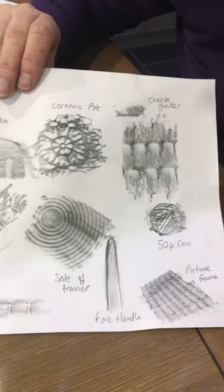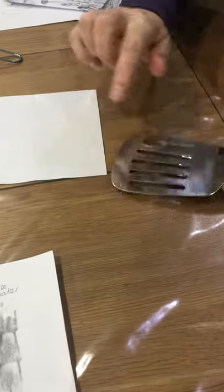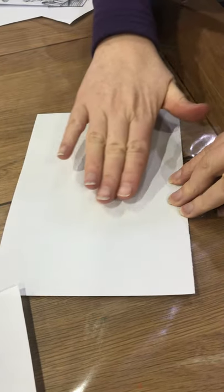I'm going to show you now how to actually go about doing your rubbings, because there is a certain method that works best. You need objects that have got lots of texture — any raised areas. So I'm going to put this underneath my nice thin, just normal, cheap photocopy paper.